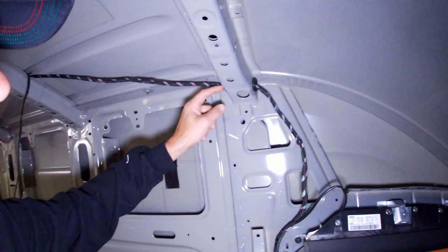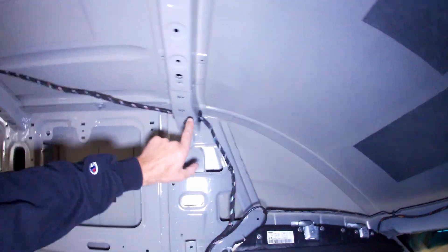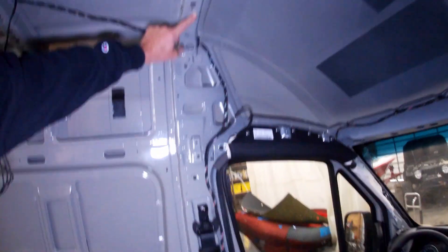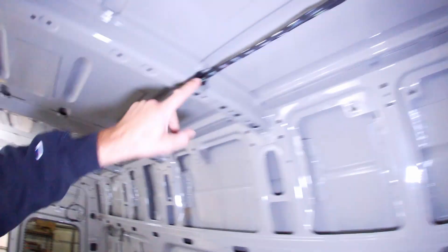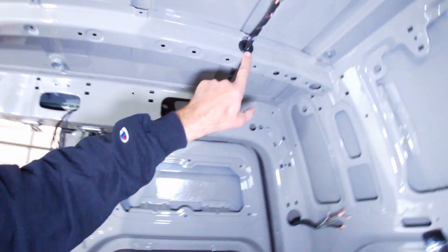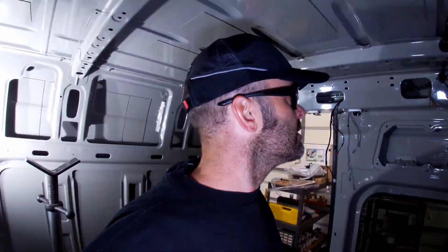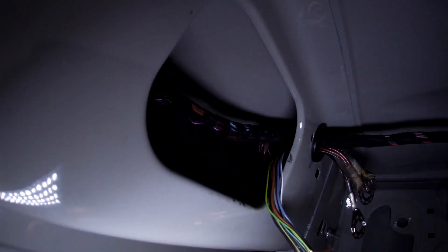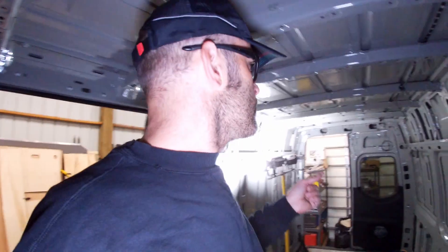Once you drill those holes, deburr them with a round file and then use some etching primer to touch up those cuts. You have to drill holes on the ceiling rib right above the B pillar — that's number one. Then you go over two, three, and four; over the rib in between the ceiling you drill number five; then six, seven, and number eight on both sides, and also drill the back of the van. Anytime you're drilling, make sure you are not drilling at any upward angle, because you could be drilling through the exterior of the van.